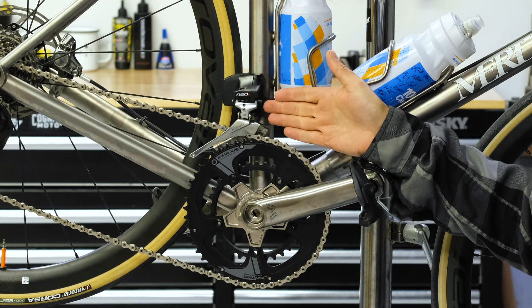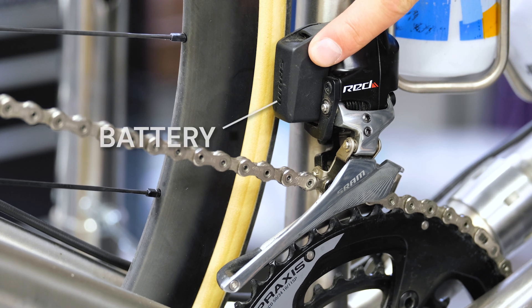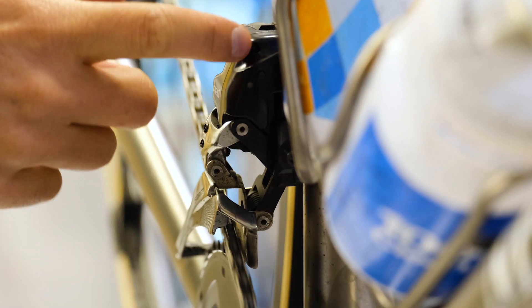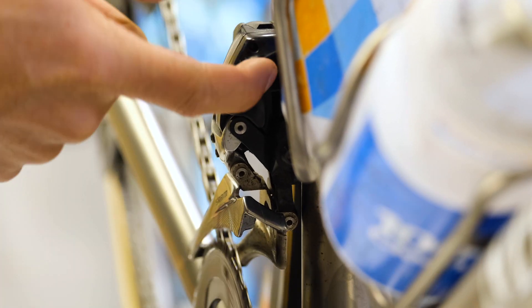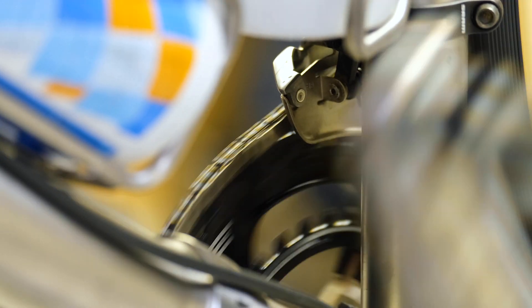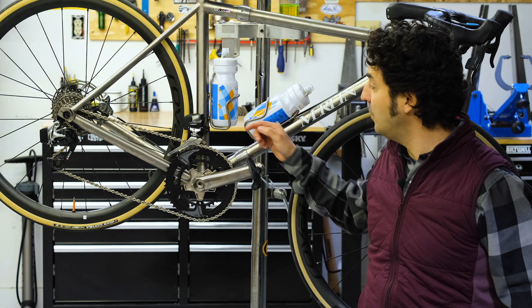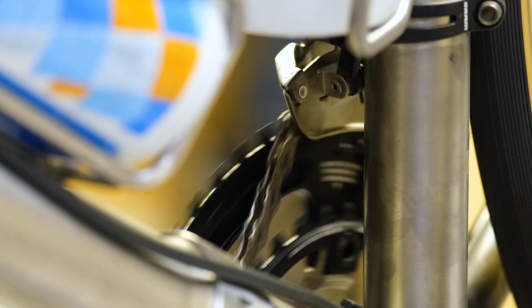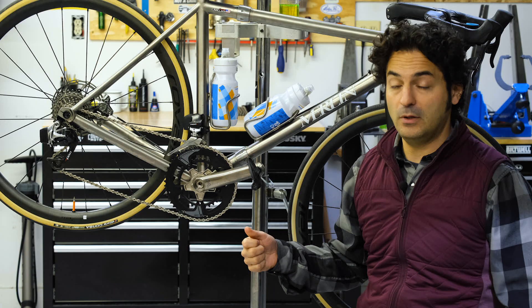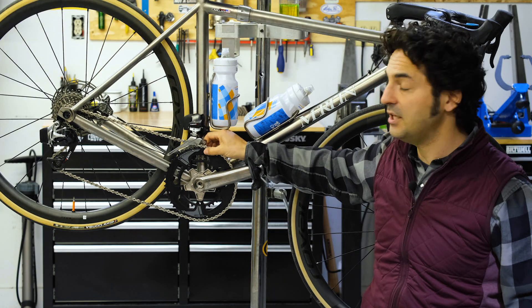In the case of this particular derailleur, it's an electronic drivetrain so there's a battery mounted here. Essentially there's a motor in there that's doing the work that your hand would otherwise do, engaging your shift paddle which will then in turn pull or release a metal cable. If it's a cable actuated front derailleur you'll see a cable attached via a pinch bolt, and when you pull on your shift paddle it'll take up the slack in your cable and pull down on the derailleur, which will in turn push the cage outward.